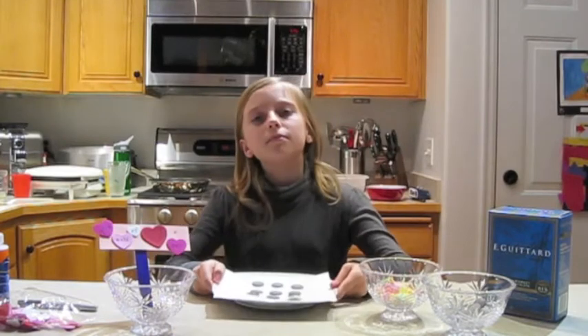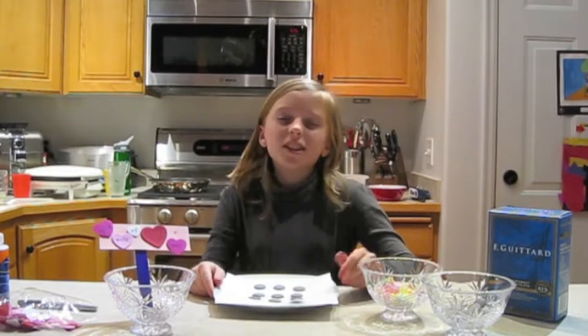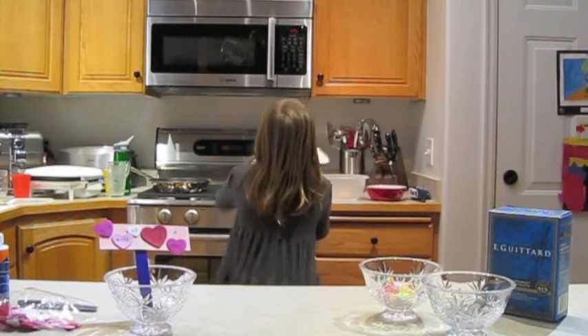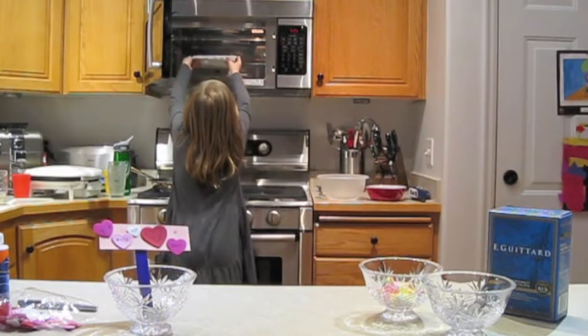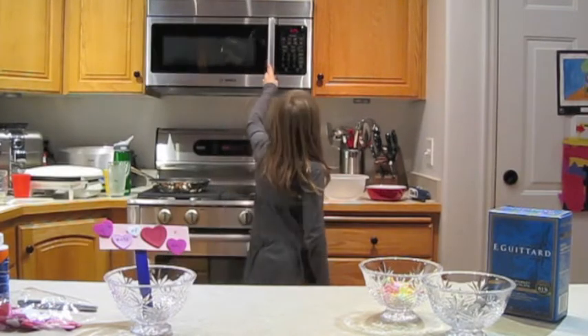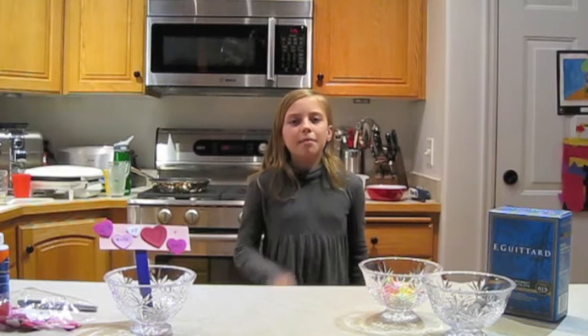Ready to go on? Let's try. Take your plate and put it in the microwave. If you need help, just ask an adult — they're always there for you. Cook the chocolate for 30 seconds at a time and make sure it's melted all the way through, not still having floating bits of hard pieces.